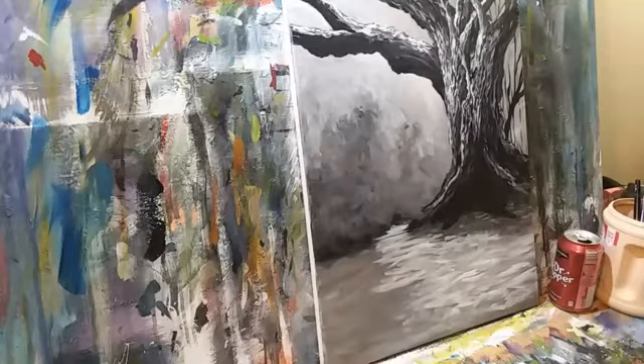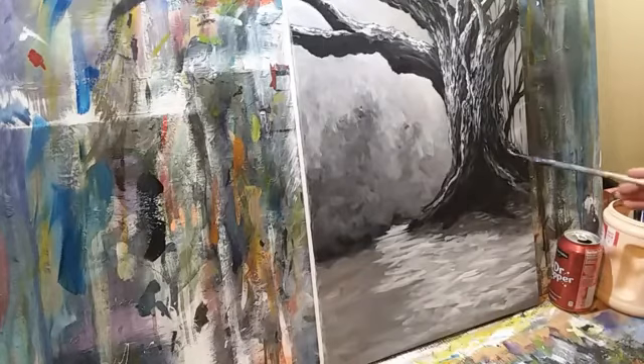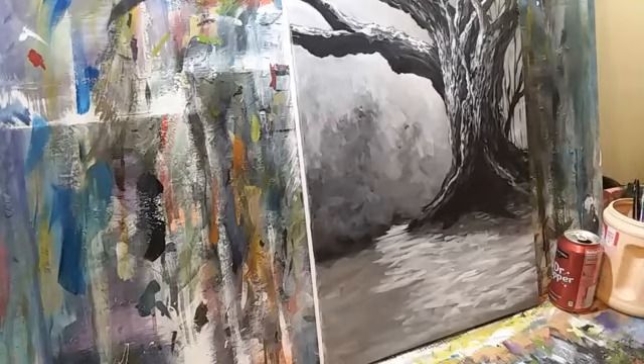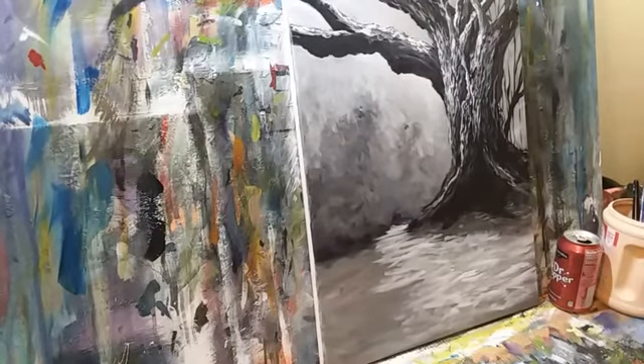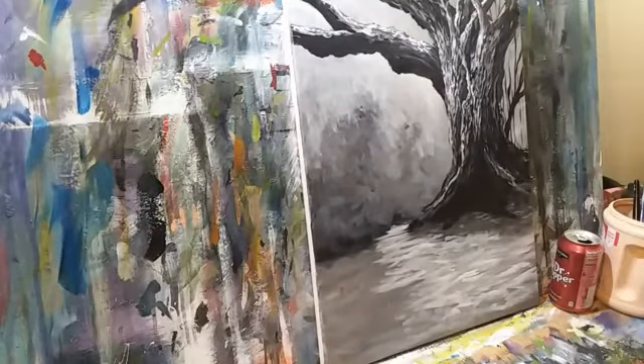I can tell already from looking at the computer screen this needs to stay darker, so get some pure black, shoot it in here. Now let's put in some of this kindling — some young growth or dead growth, who knows. I use a very wet brush to do this, going into my black, almost the consistency of ink.